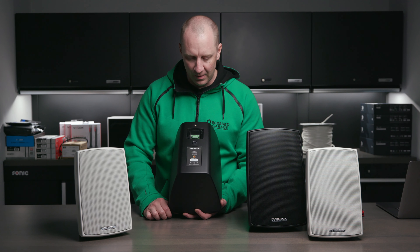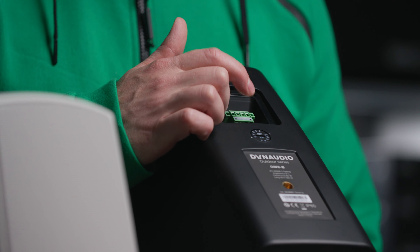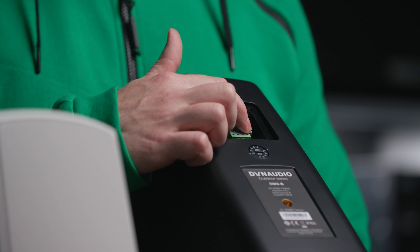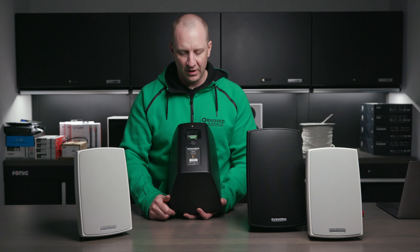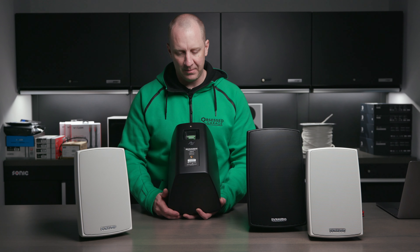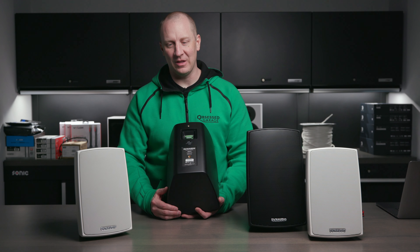For those of you doing hotels and things like that, that's where the 70/100V system comes in. In our case we're not going to use that option — we're going to set it to the low-Z setting. The connections here are really designed to accept 16-gauge wire, though I've jammed 12-gauge in there. There are two positives and two negatives for daisy-chaining in a 70/100V system, but we're going to run a stereo connection. These are a nominal 8-ohm speaker on both sides, compatible with pretty much any amplifier.